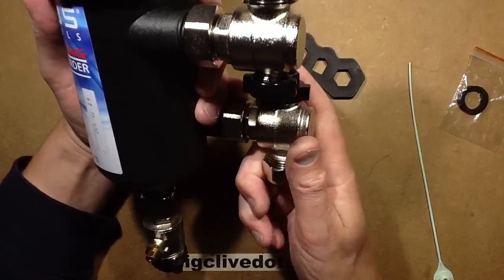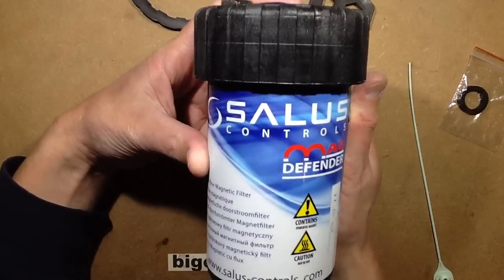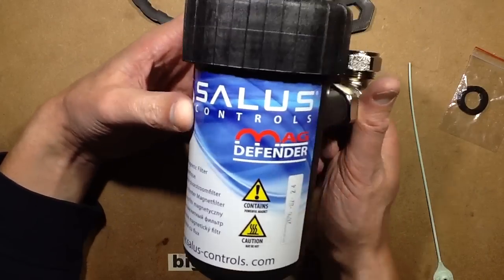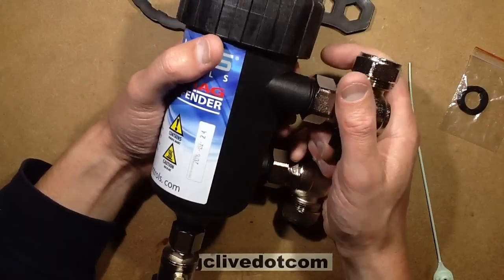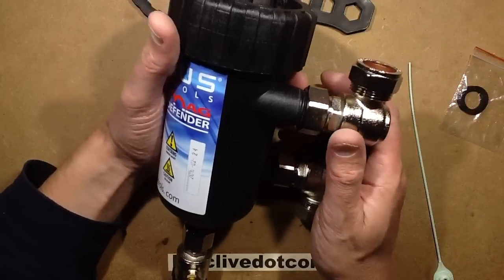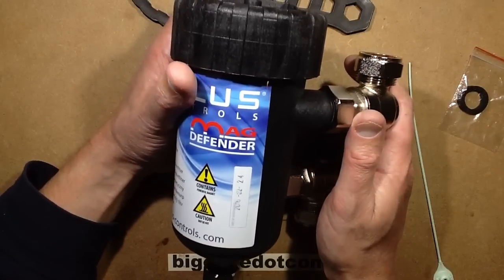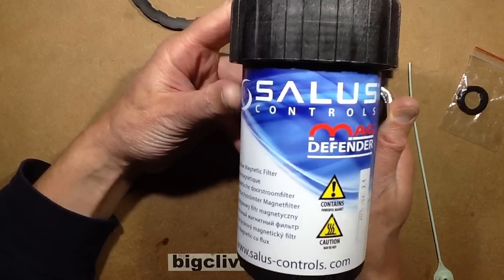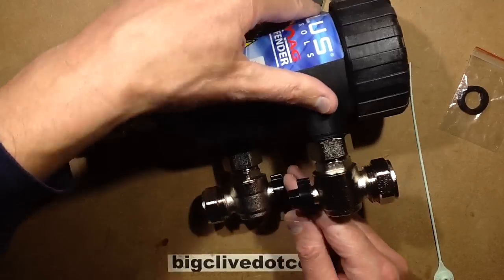Interesting devices. This one is made by Salus, and my heating controller — the time switch, remote control, and thermostat combined into one unit — is also made by them. They're just a very common brand here. But yeah, it's an interesting device, well worth opening up and taking a look at to see how it works.